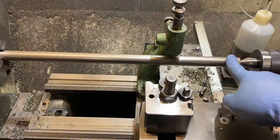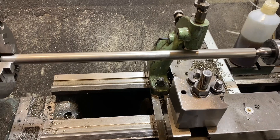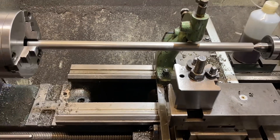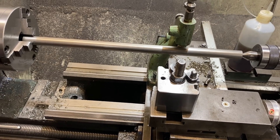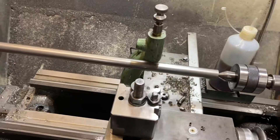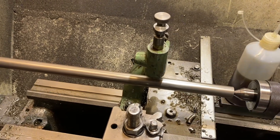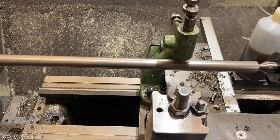I've actually got to machine this shaft down — the working length is 400mm, so that's about 16 inches. What I'm going to do here is use this video to give you an idea of how I go about doing this. If anybody else needs to machine particularly long shafts with small diameters where it would be impossible to do without some sort of support, then this is the video for you.